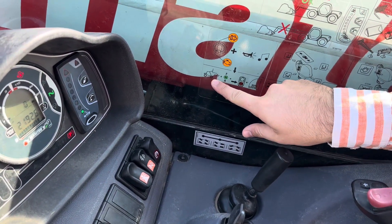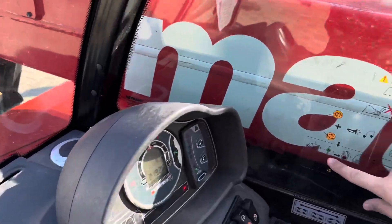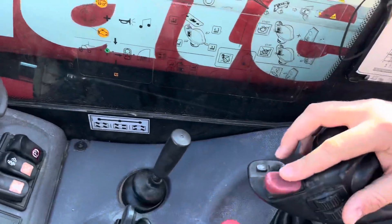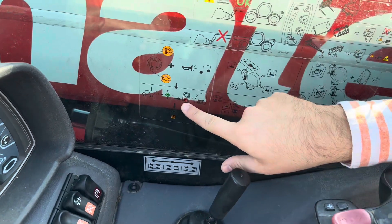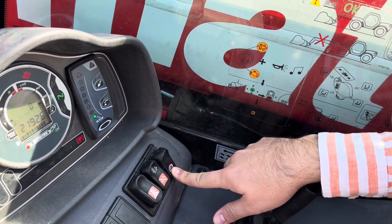The fork under 5 degrees on the ground. Number 2, the gear in neutral. Number 3, press parking button on.